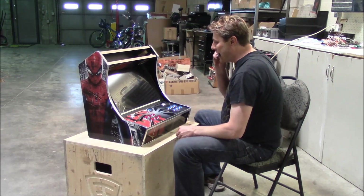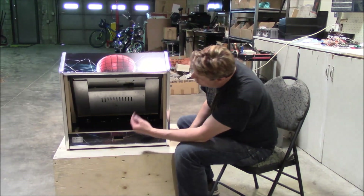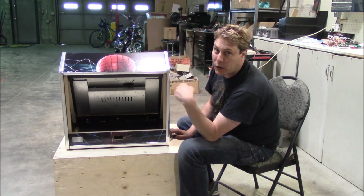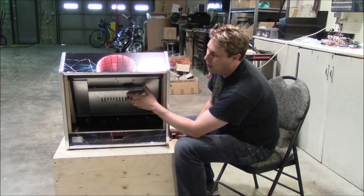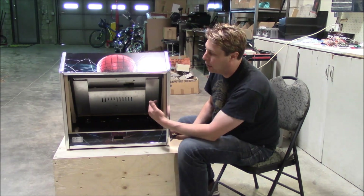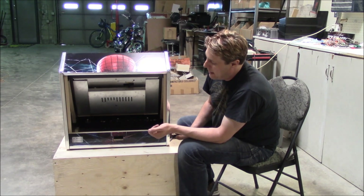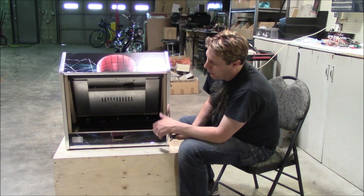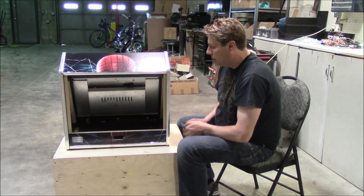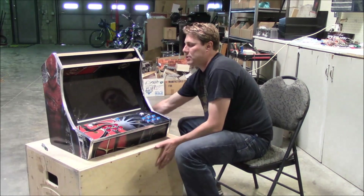I'm just going to show you in the back here what I did. I just put in cleats and rails. They'll be added into your kit if you get the monitor from us. If you don't and you go with the Malenko mount, you'll just get the Malenko mount and some L-brackets to hold it into place. Other than that it's pretty straightforward. We'll get into how we're going to do the actual bezel.